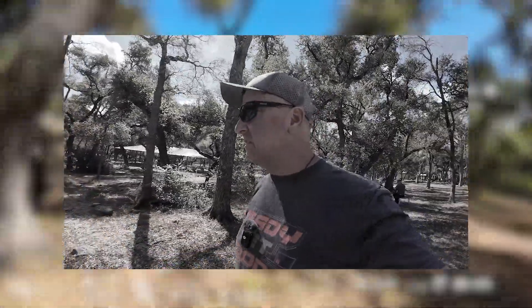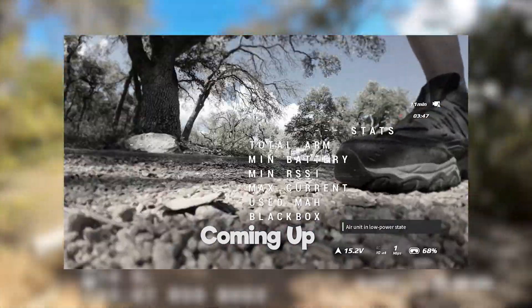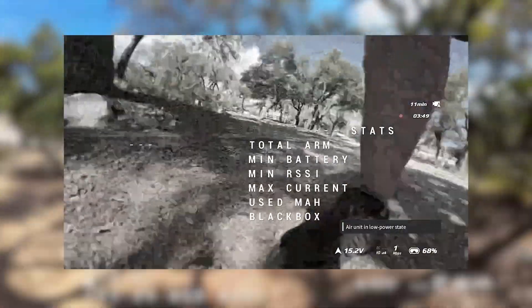La la la. I hope there's no annoying drones or anything around to ruin my peaceful walk. I've hidden Chris's drone up in this tree. He'll never find it there.